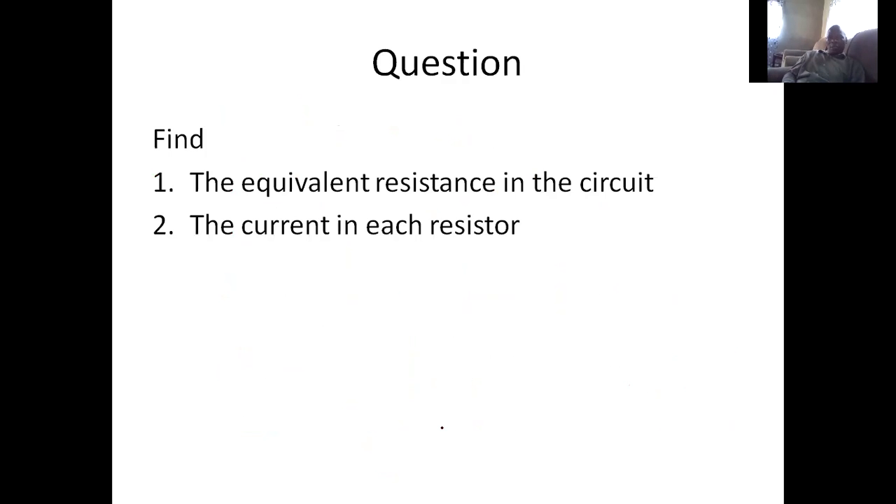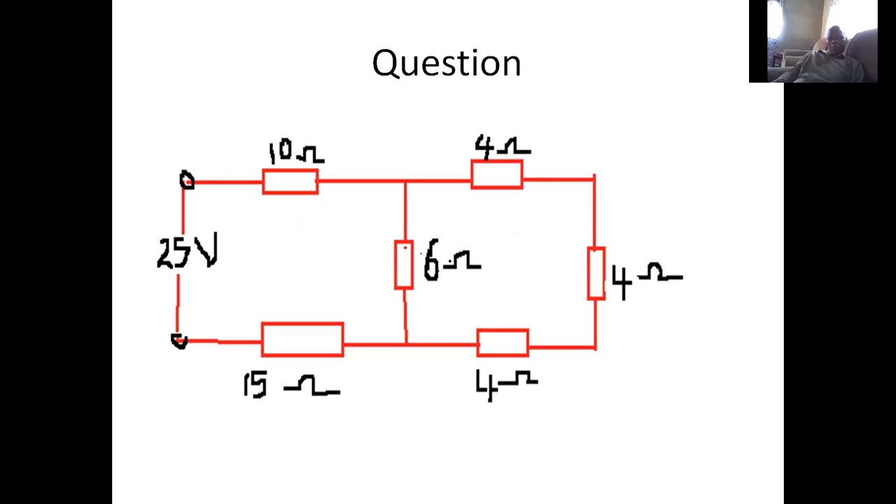To cement our understanding, we'll now work through a simple example. The first part is to find the equivalent resistance, and the second part is to calculate the current in each resistor. Looking at the network, we have 25 volts, and resistors of 10 ohms, 4 ohms, 4 ohms, 4 ohms, 6 ohms, and 15 ohms. We need to identify which resistors are in series.